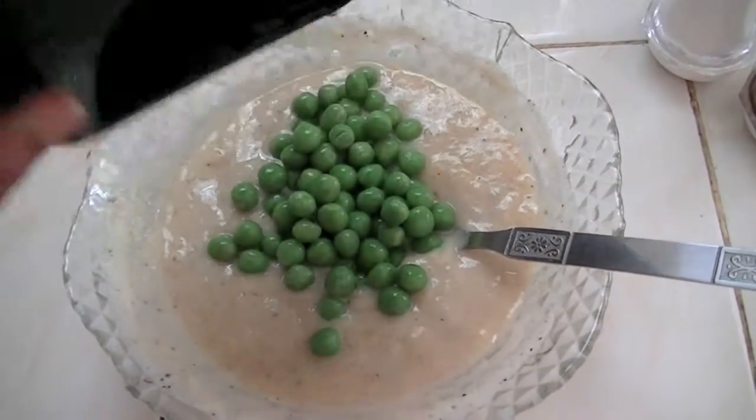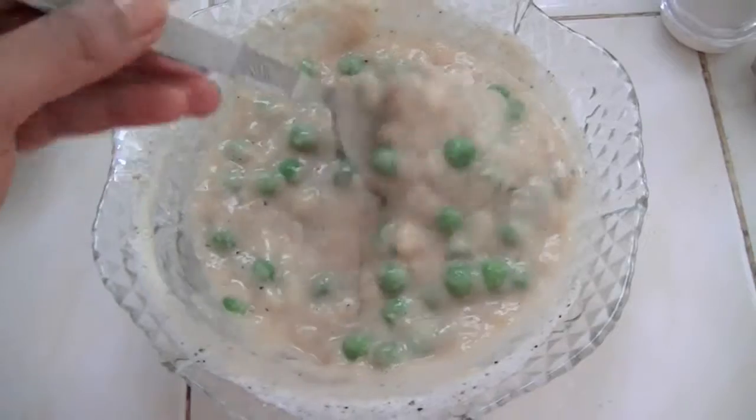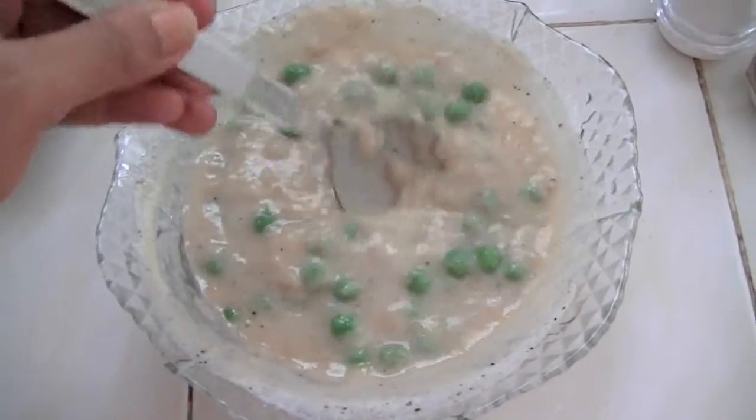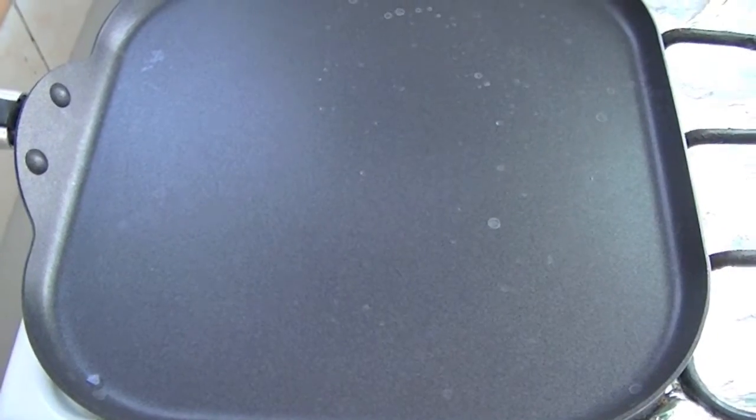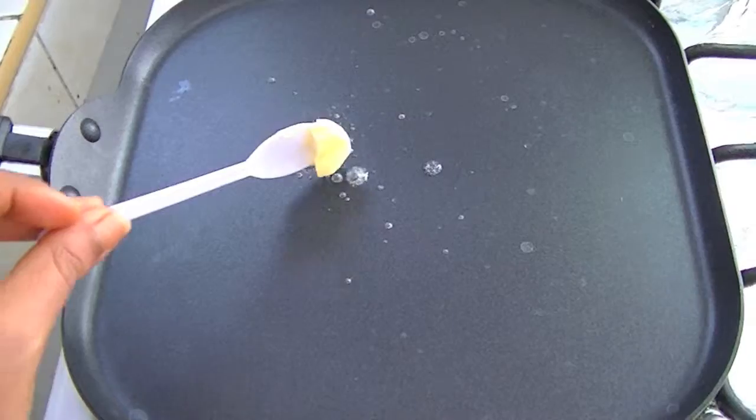Now add some frozen green peas. Our batter is ready to make banana fritters. Heat a pan on medium flame.